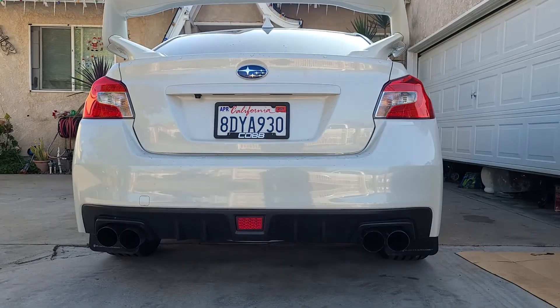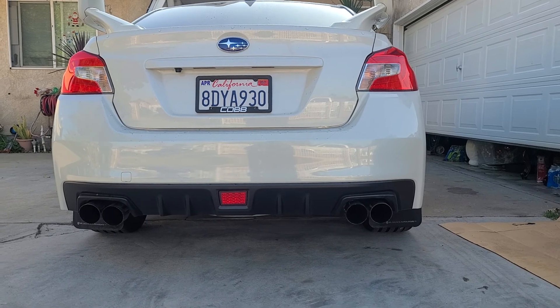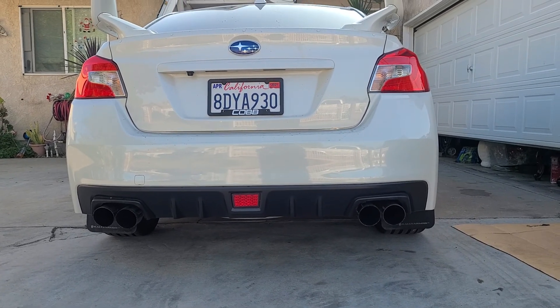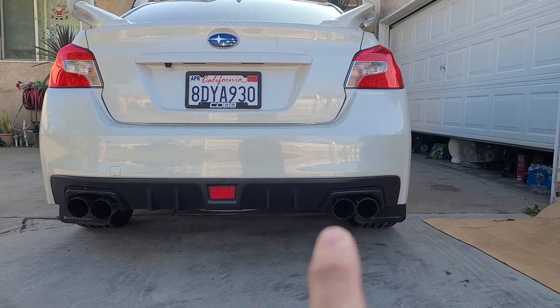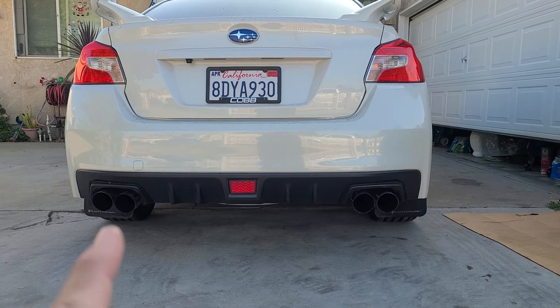Alright guys, so this video is for those of you that have purchased your blocks axle back or muffler deletes and you're trying to figure out how to fix the passenger side tips, because those hang up higher than the driver side.